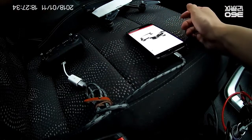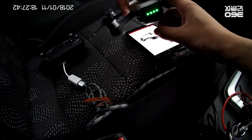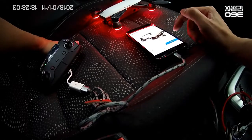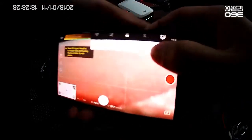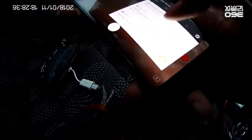You can see RC connected, and the device is on. I'll turn on my DJI Spark — great, remote control connected to DJI Spark. So here we can see it's connected and ready to fly. It's connected with the cable and there's no Wi-Fi enabled.